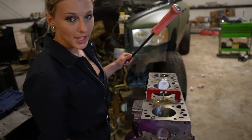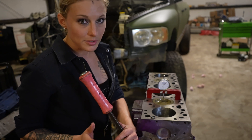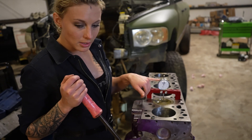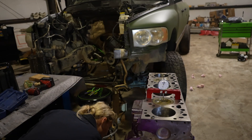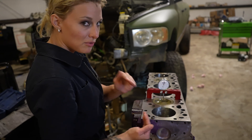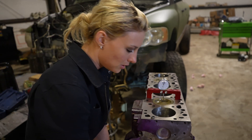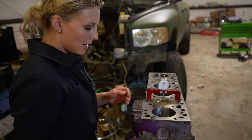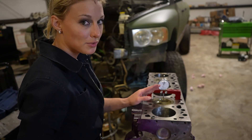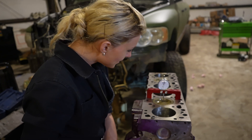I already have it on top dead center, but I'll show you again. You always want this set at top dead center in the direction of rotation — see how the needle moved backwards. If you go too far, turn it back and go again until it stops. Turn the engine to where the needle stops moving; that's the indication of top dead center. If it starts going back the other direction, turn it back and redo it until you get it right.